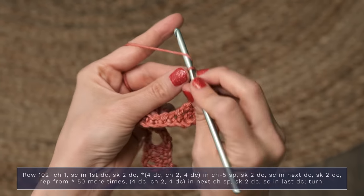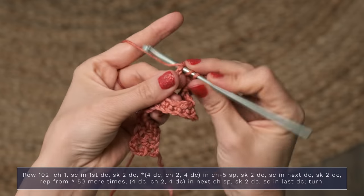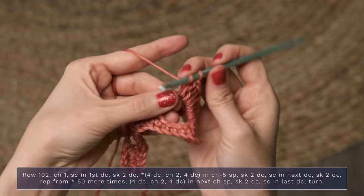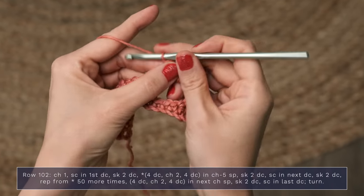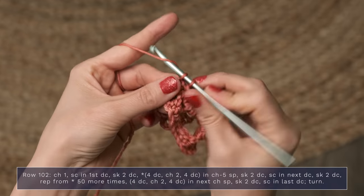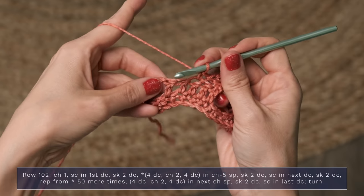Now you're going to chain two — one, two — and work four more double crochets, all into that same chain five space: two, three, and four. Now you're going to skip two double crochets — skip, skip — and you're going to single crochet into the next double crochet. Next, you're going to skip two double crochets and continue repeating that across your row.